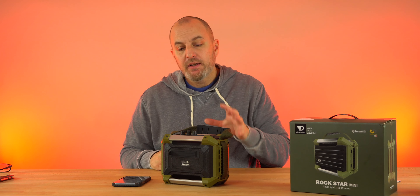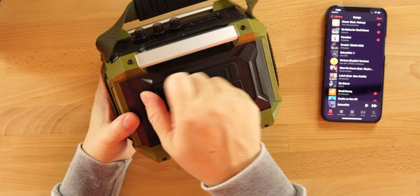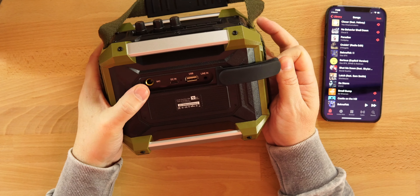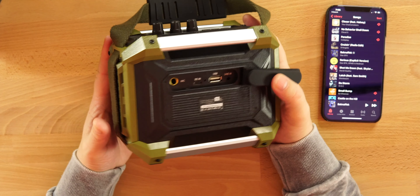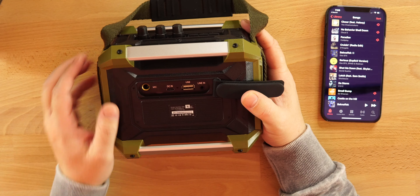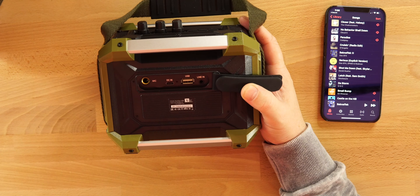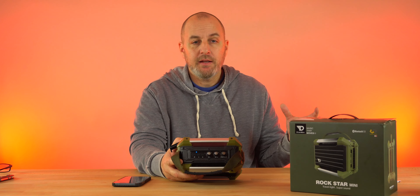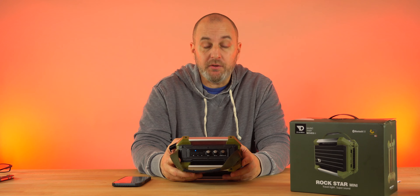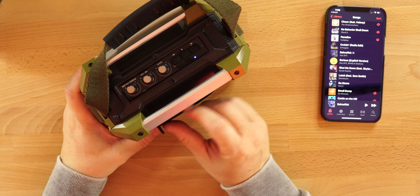On the back you have more options: a mic input — I don't have a mic and I can't sing, so no karaoke demo unfortunately — a DC input, and USB Type-A. If you had two of these, you can daisy chain them together and rock out however you want. And then your line-in as well. Awesome job here with the Dreamwave Rockstar Mini.